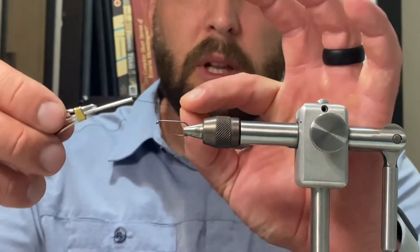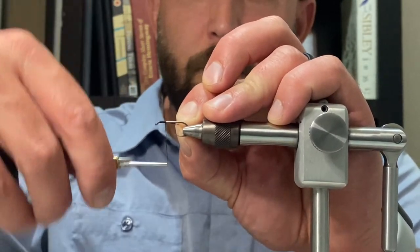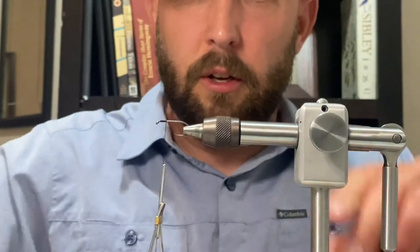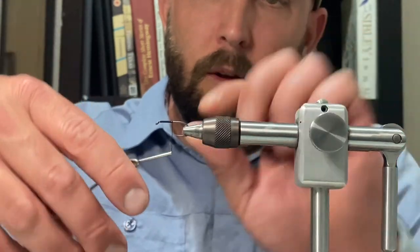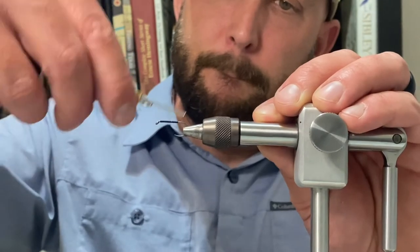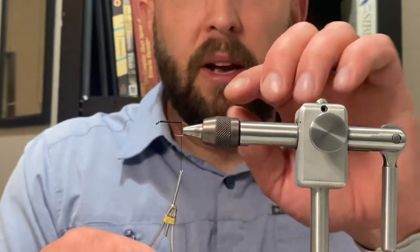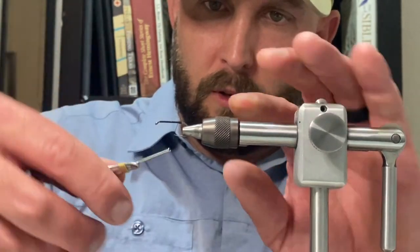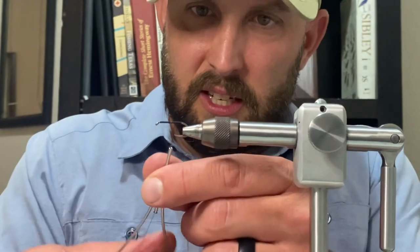Almost everything on this fly is black — there are some flashes of color and different stuff, but we start by laying a base of black thread down the shank of the hook, from about the eye all the way to the bend. Once you get to the bend, wrap back up, being careful to lay it down as smooth as possible.